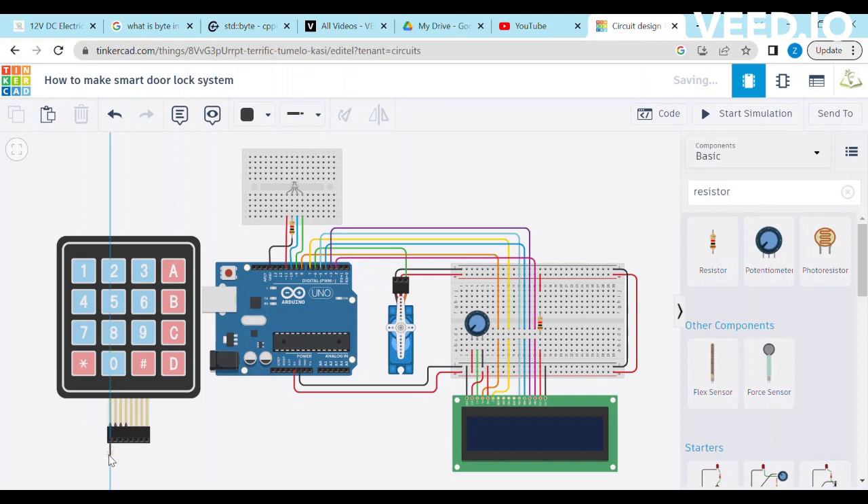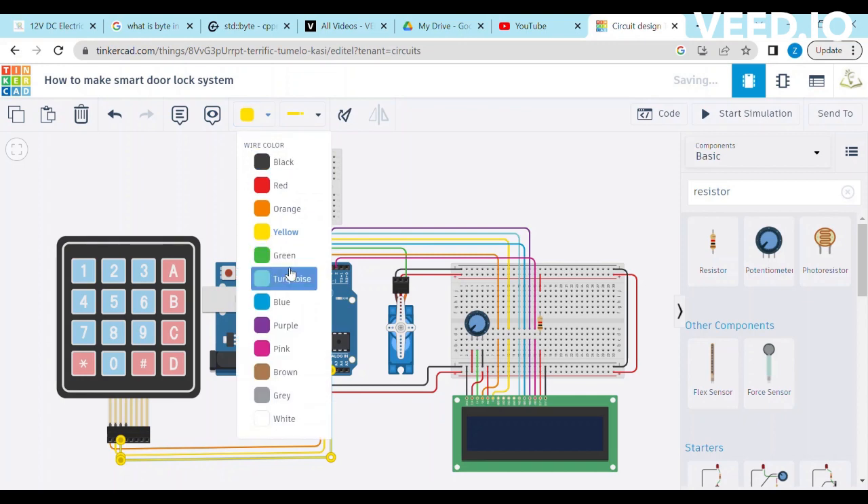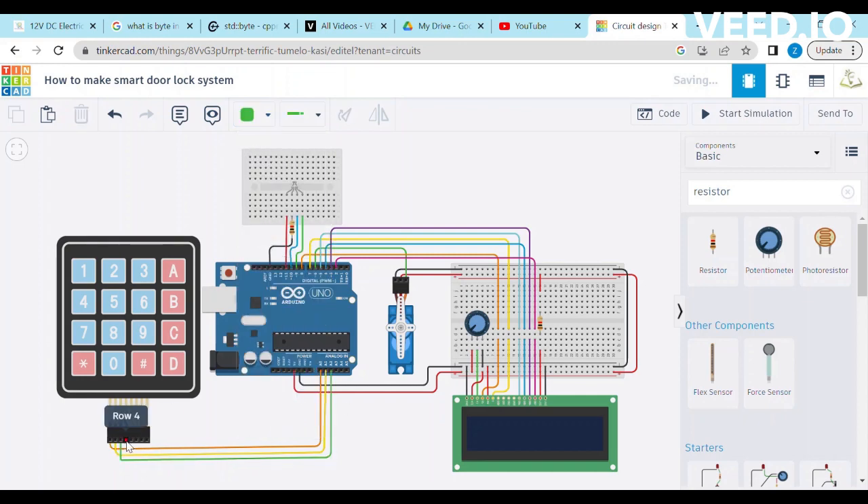It's time to connect the keypad with Arduino. Connect row 1 of the keypad with A0 of Arduino, row 2 with A1, row 3 with A2, and row 4 with A3.